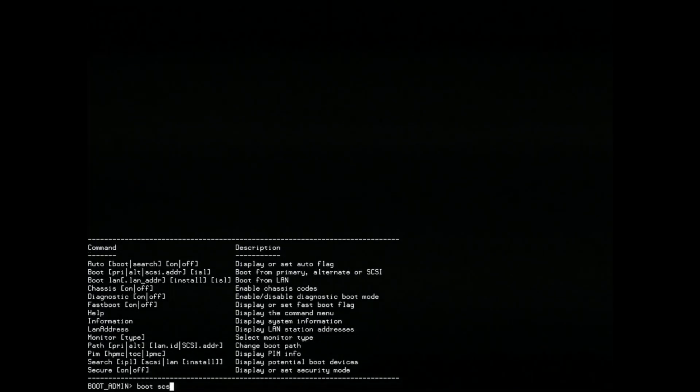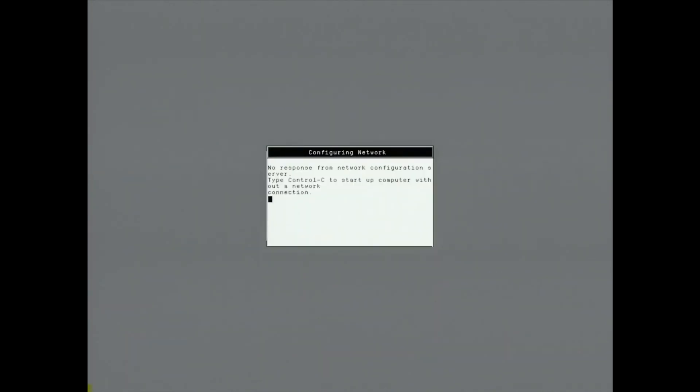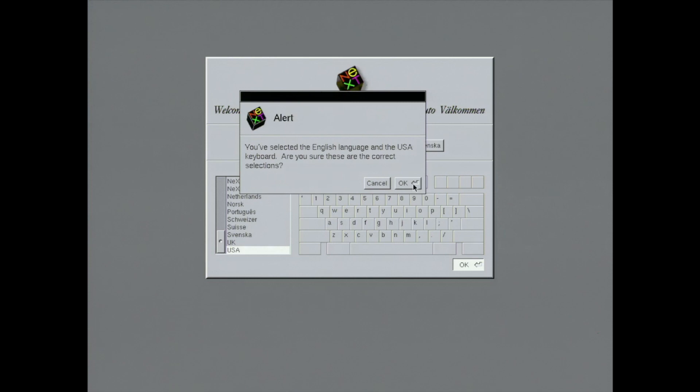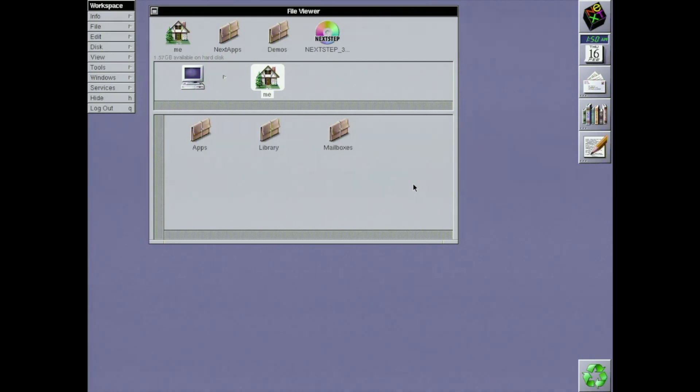Now I'll be booting from the hard drive again. It's still grumpy about not being on the network — don't worry, that'll be part of the next video in this series. And we've got the welcome screen! It reminds me of when you install OS X — I guess this part survived for quite a while. I'm okay with English and a USA keyboard. Oh snap, there we are — a desktop. It looks like this install was a success. I've got NeXTSTEP 3.3 running on an HP PA-RISC workstation.